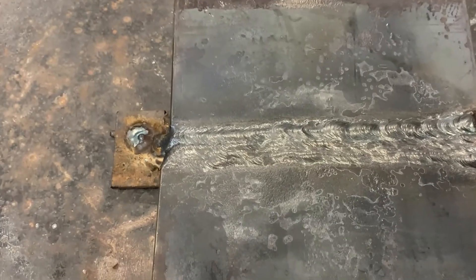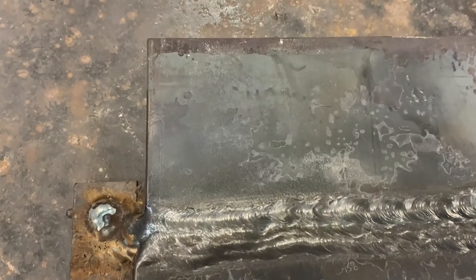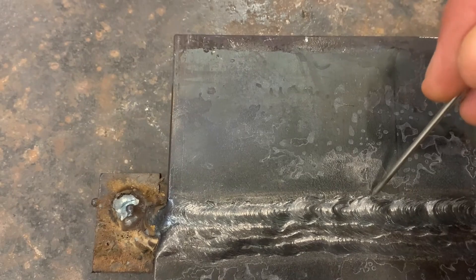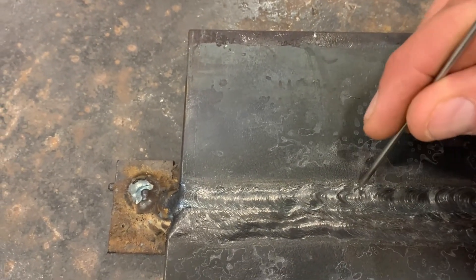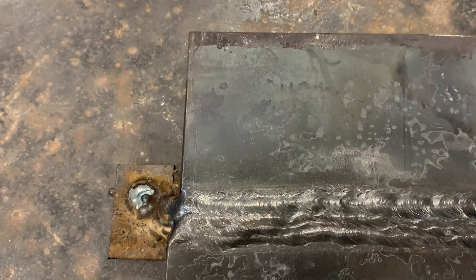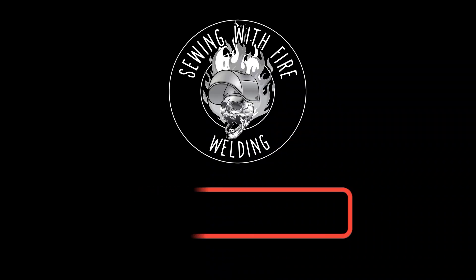Cosmetically, there are a few areas that aren't perfect. With the plate cooled enough to handle, I can see this cap has a few areas with a bit of undercut, but I would say it's within tolerance. I like when this happens because this is where we can learn — we can have a look, see, and correct these mistakes.